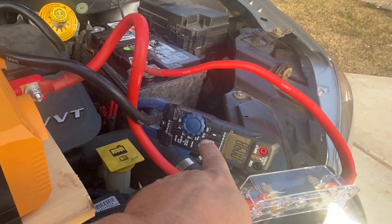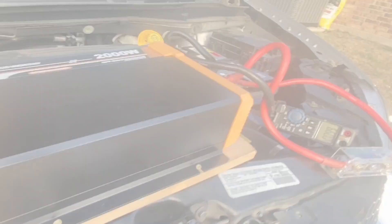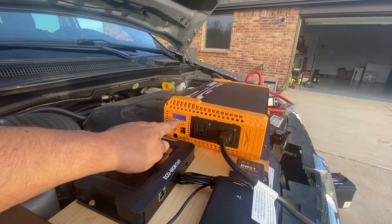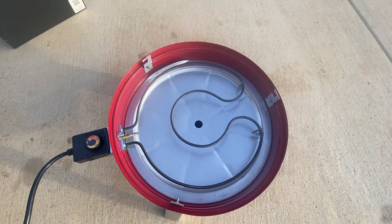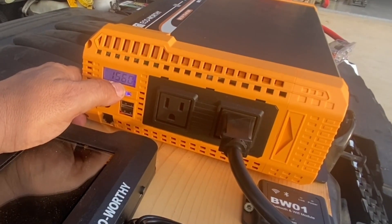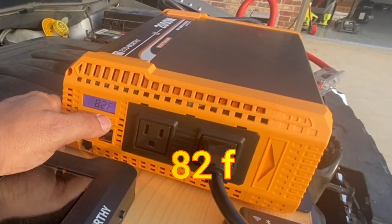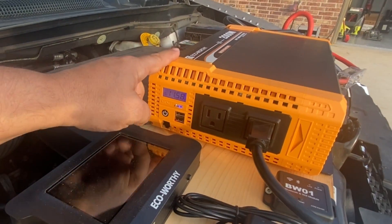I do have an amp meter hooked up over here so we can see how many amps this is going to consume. Let's power up the unit. You'll notice that the voltage is dropping because the smoker here requires 1,400 plus watts — we can check that on the menu here. We're currently putting out 1,560 watts. There's the temperature at 82 degrees. Voltage is down to 11.6 and this unit is still running.